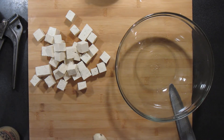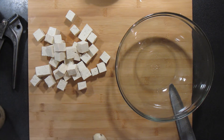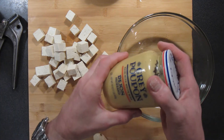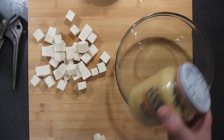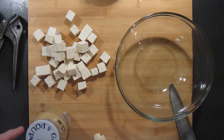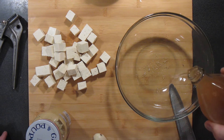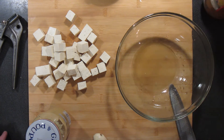Alright, let's give this another go. In this corner we have tofu the tasteless, and I'm gonna pair that up with some Dijon mustard and see if we can make that taste not like nothing. My other secret ingredient this time is gonna be apple cider vinegar, so we'll just put a splash of that in there.